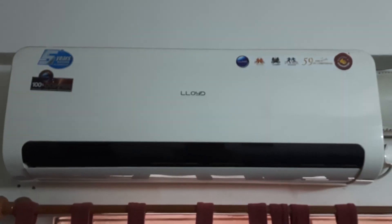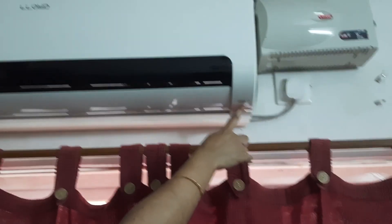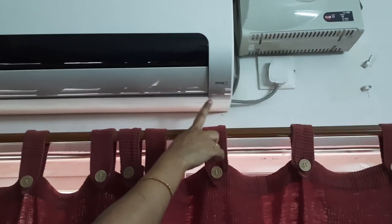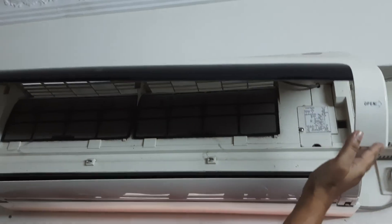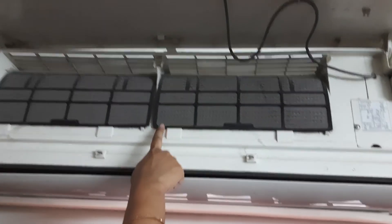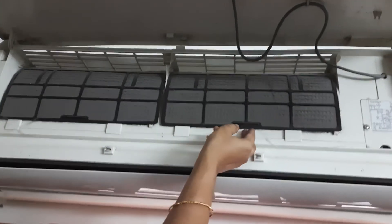Hello guys, today I'm going to tell you how to clean a noisy AC. To open it, we should push the open button like this and it will open. Now I will tell you how to clean — we should clean all the dust that is on the inside of the AC. I will take it out and show you how to clean.